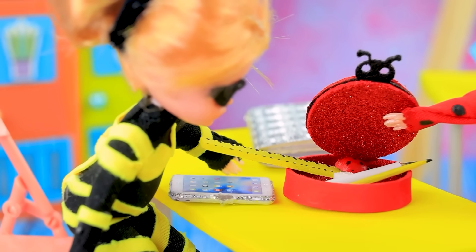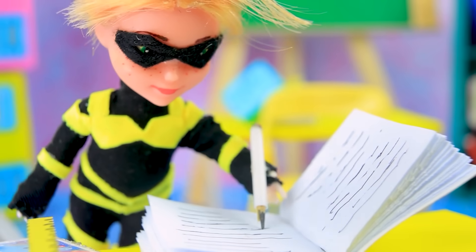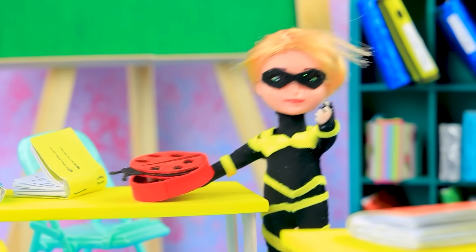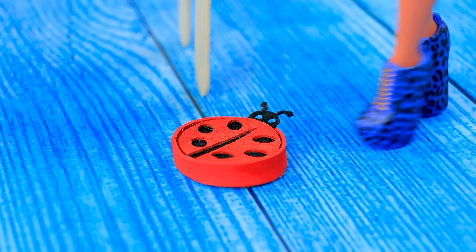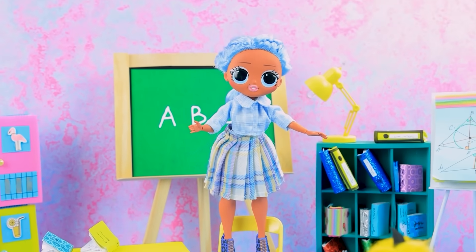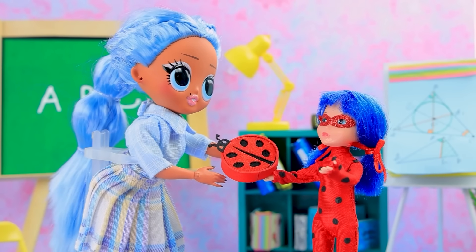Can I borrow a pen? Oh, no problem! Ladybug and Cat Noir are having a race. Ladybug will leave the pencil case. Where do we start? There's a bug in here — it is my pencil case! Well, it looks so real. I'm scared of bugs!